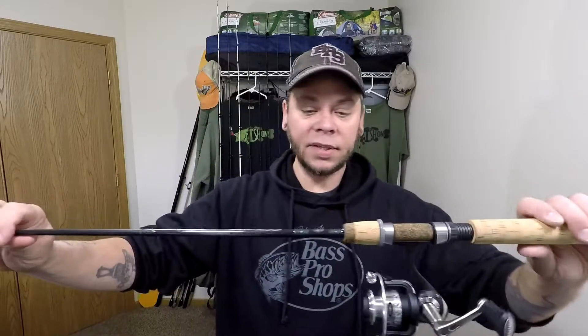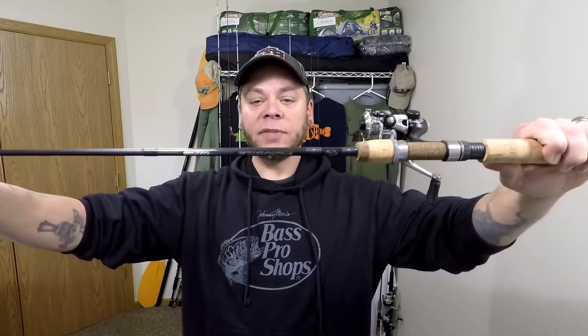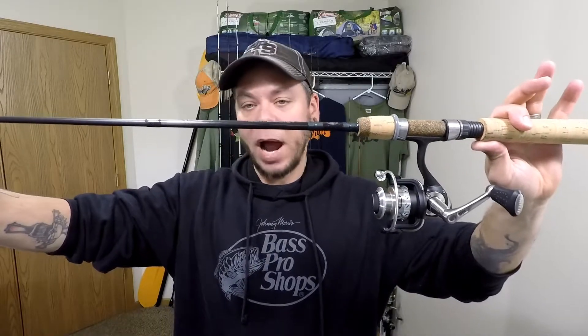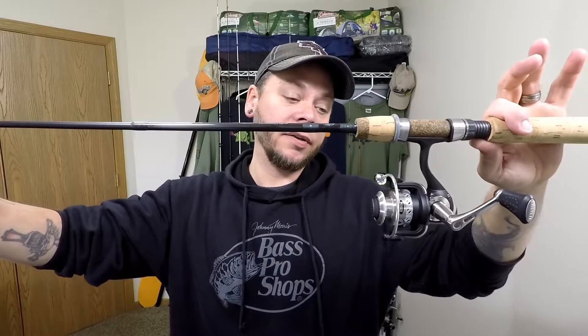Next rod is a Bass Pro Shops Microlite. It is a six foot, one-piece rod in a light power, fast action. I have this paired with a Mitchell 310XE reel. I'll probably put high viz monofilament on here. I use this mostly for bobber fishing, slip bobber fishing, small jigs — basically my bait fishing rod for bobbers and stuff like that. These Microlites have great sensitivity, so if you're fishing a small jig for perch along a dock, the sensitivity on these things is very good. The Mitchell is a 5.8:1 gear ratio.